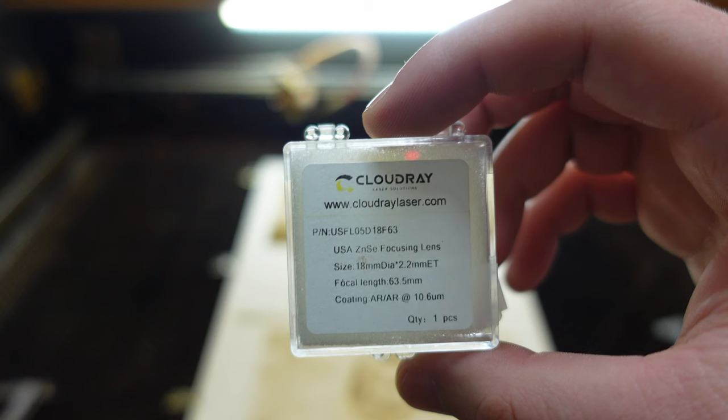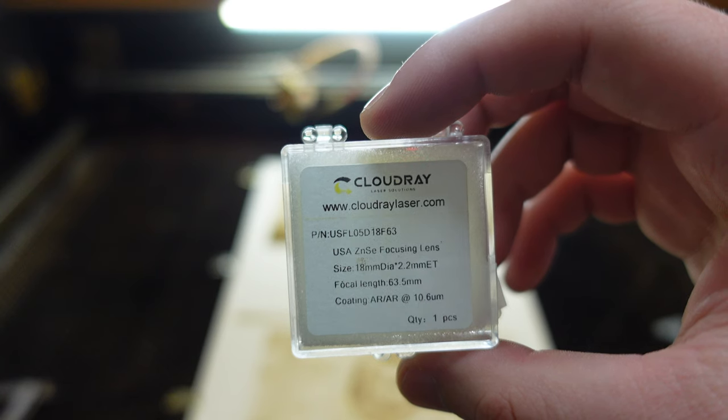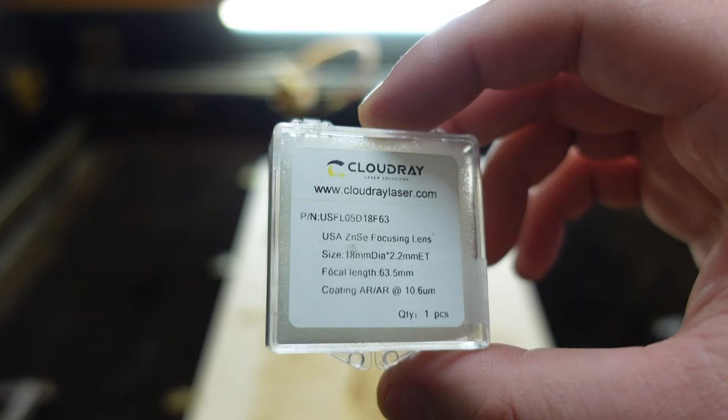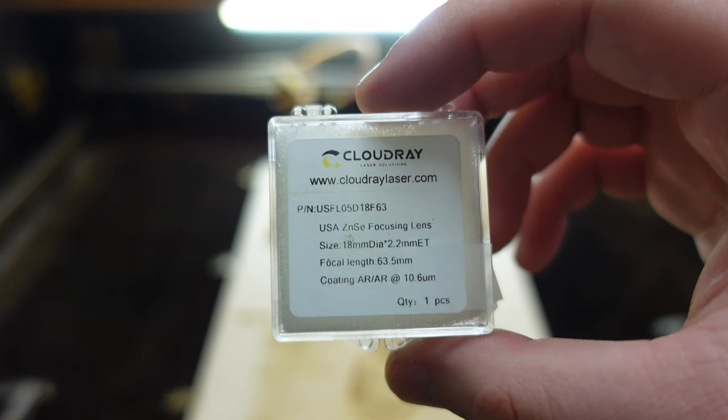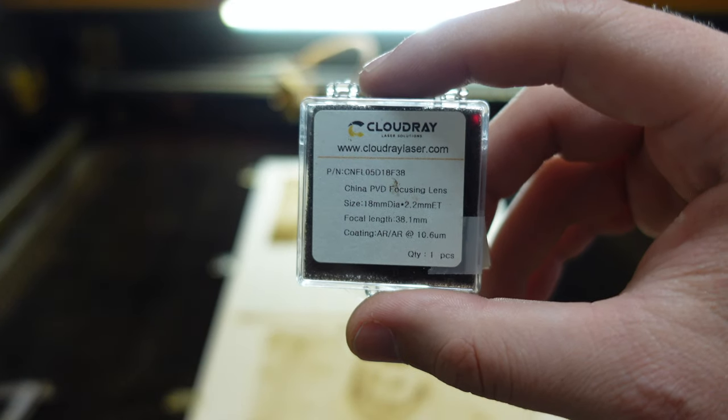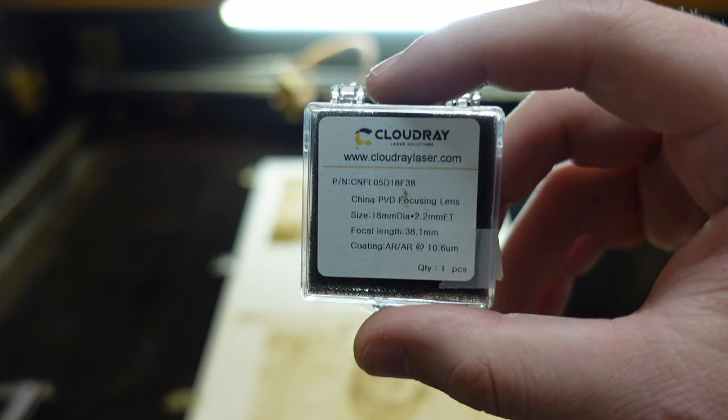I will use in this video the compound lens from Cloudray — the Amazon link is attached in the video description. The first lens from my Cloudray setup has a focal length of 2.5 inches and it's a CVD lens. The second lens is a PVD lens with a focal length of 1.5 inches.